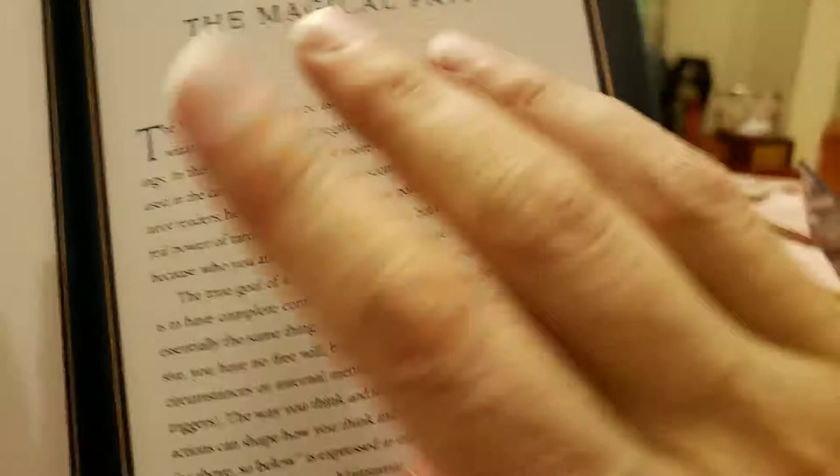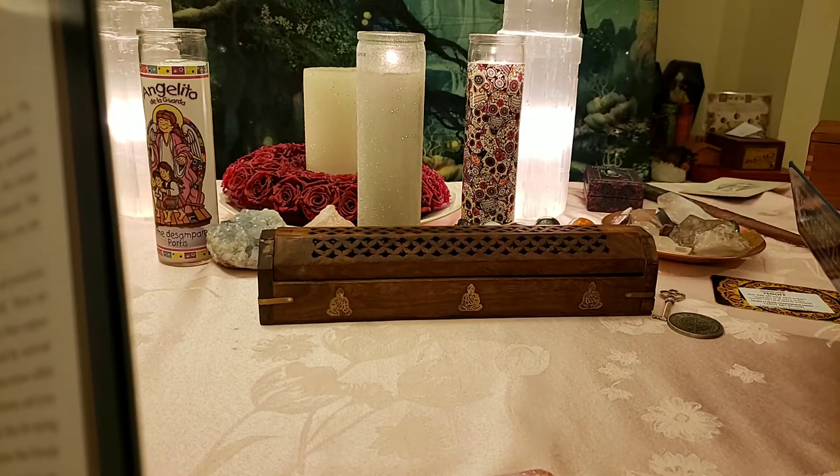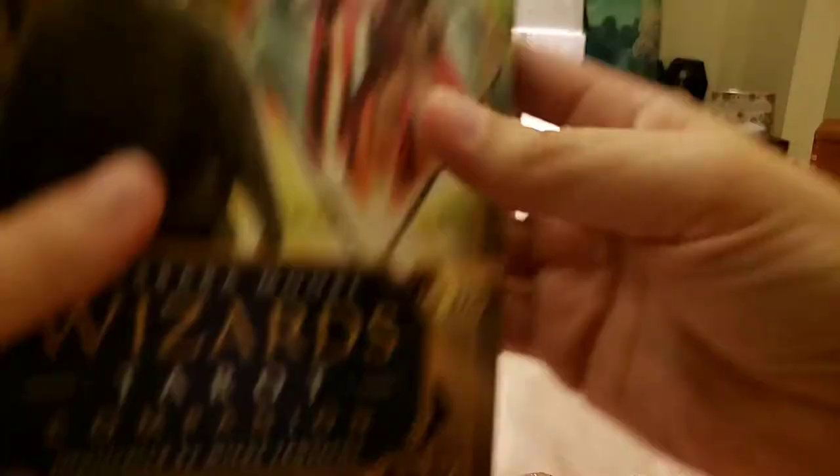This one is exactly like you read traditional tarot. The Bohemian Gothic — I have a mini one right there. That one, I got the book and it said you read it upright as the reverse, so when you reverse it, it's the upright meanings — because it's a shadow deck.